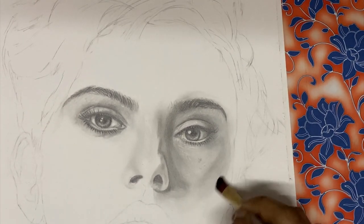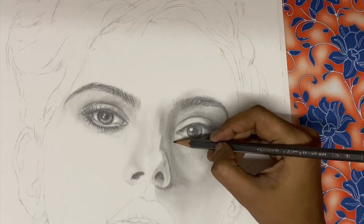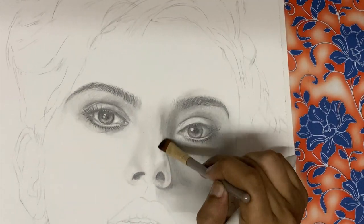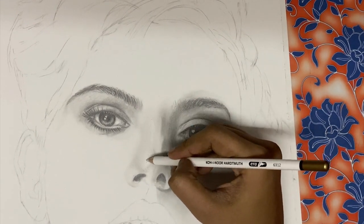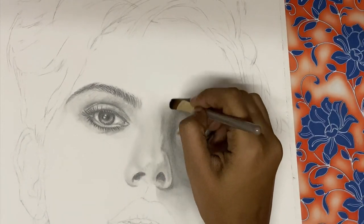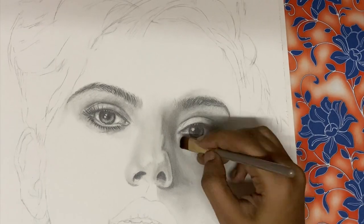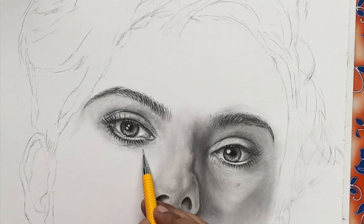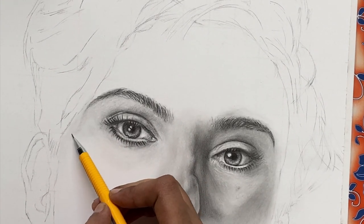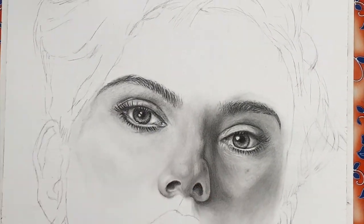Moving on to the cheeks — when you have larger areas to shade, go for a blending stump or brush. Make sure your strokes are not back and forth; when using a stump or brush you just glide from left to right. The cheeks need a lot of contouring shading. This can be achieved well using stumps as a base layer, and once you're done with the base layer you can add more raw layers using HB or 2B pencils. In my reference picture the left cheek had a lot of shadows and the light was coming from the right side.